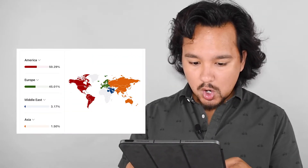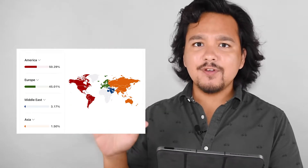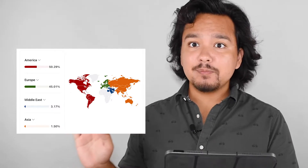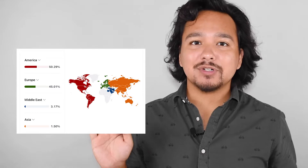Now the final section — the one I've been waiting for — ancestry. I'm going to screenshot this so you can see it. I got 50% Americas, 45% Europe, 30% Middle East, and 1% Asia. So for all of you who thought I was Asian, there's my answer — I'm only 1%, which surprises me because I thought I was more.